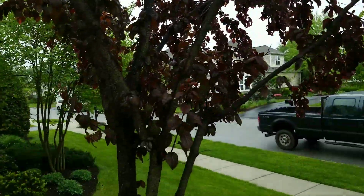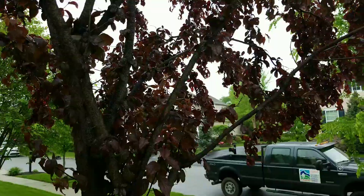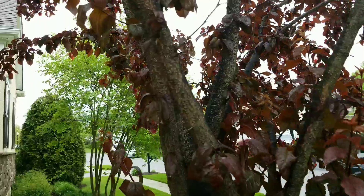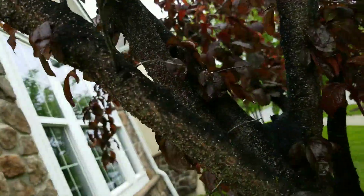Robbie Weeds here. I made a video last year about lacanium scale. I just wanted to show you a very heavy infestation — take a look at this.